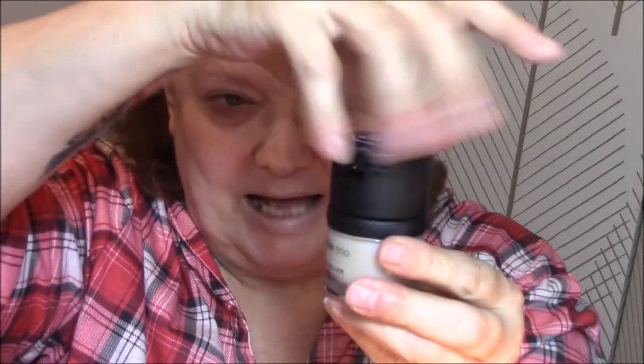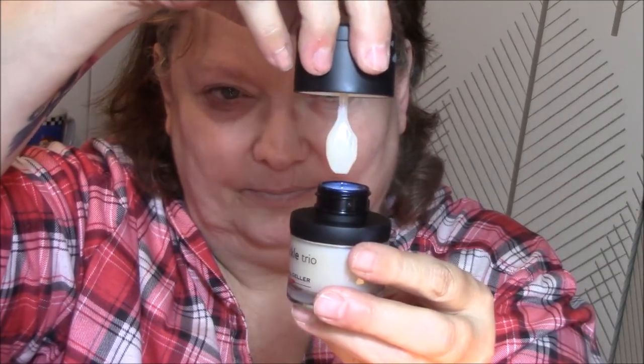I didn't realize there'd be color to it. I'm assuming you wipe that off before you put lipstick on — I'm not real sure. Anyway, that's the eye and the lip primer. I should have read up on this before I used it. Then you open up the bottom, it twists off, and it is like a spatula — that's the best I can say. It looks very silicone-y.